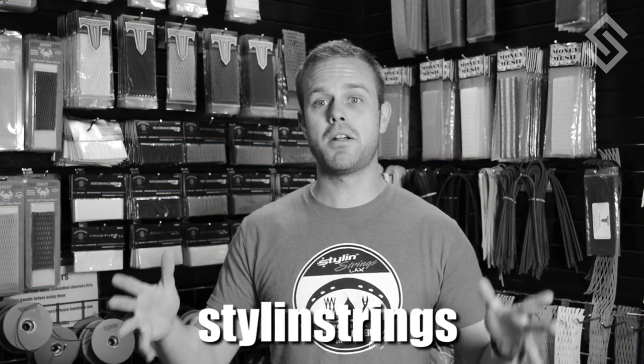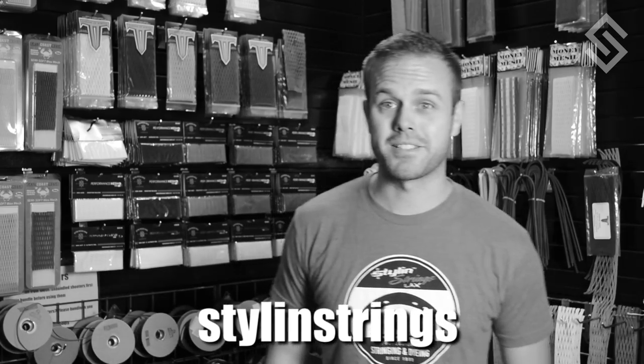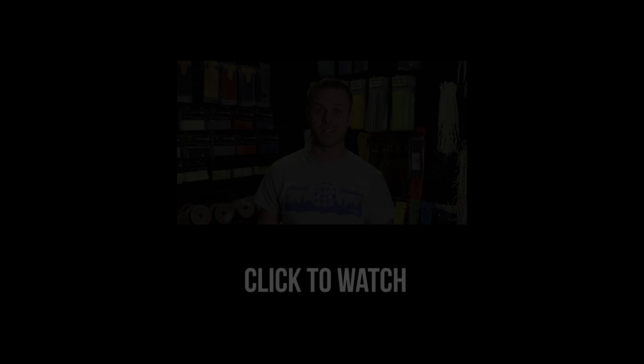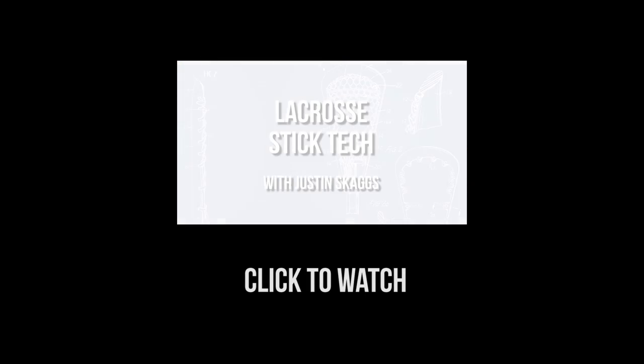If you guys are looking for a cool sale, we have a red, white, and blue sale commemorating the 4th of July — make sure you check that out. Mike never chose his winner, so if you'd like to leave mean comments for Mike, you can do it right down below. Make sure you guys follow us on Snapchat. This is how to make a ladder center channel.